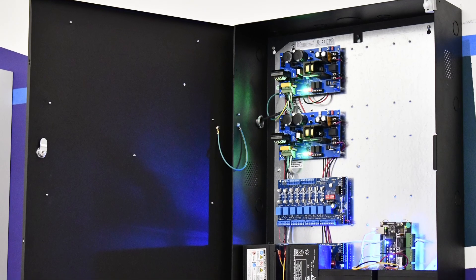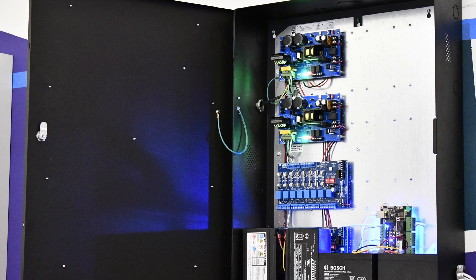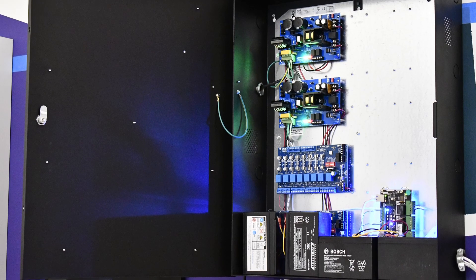Hi, my name is Lawrence. Welcome to Keysight Unlocked, where we explain the ins and outs of access control, so you can get the most out of your Keysight system. Today we will talk about the Altronic 16 Door Trove, the benefits of using it, and how to install it.